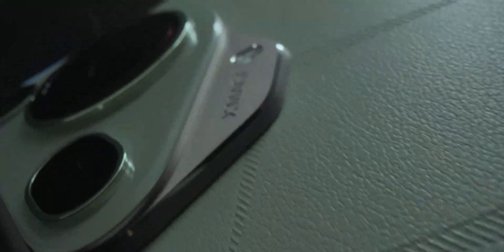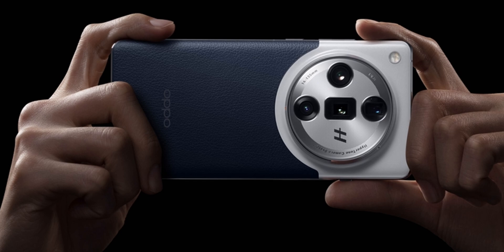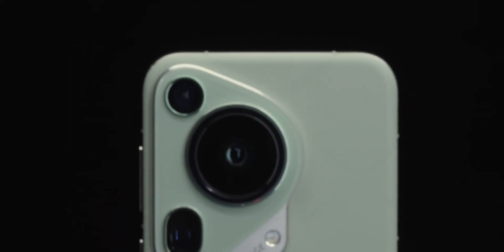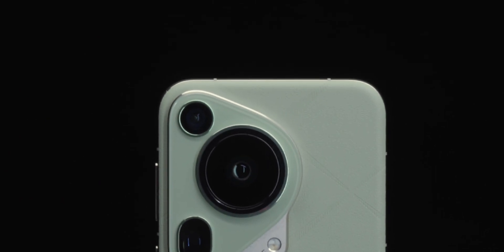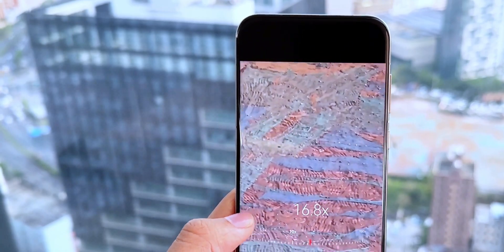Here's the crazy part — this periscope sensor is actually bigger than the one used in the Oppo Find X7 Ultra. And if Huawei pulls this off, the Huawei Pura 80 Ultra will have the biggest periscope camera sensor ever seen on a smartphone, meaning next-level zooming capabilities like we've never seen before.